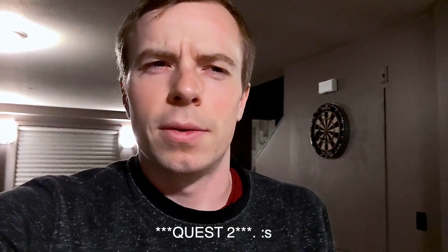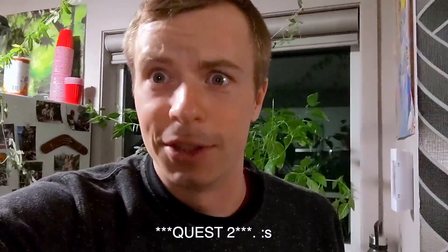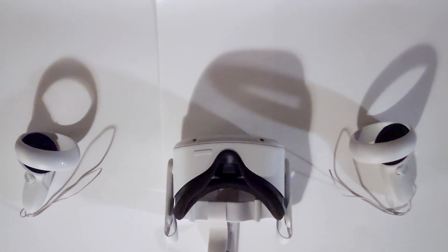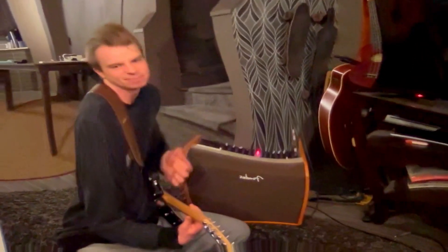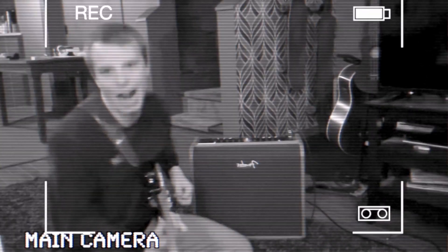The Oculus Quest 2 is an amazing piece of technology — wow, this thing's incredible. They hit the bullseye. It comes with two controllers, one headset, and that's all you need. Plus the charger of course. Welcome to the channel — it's gonna be sick.